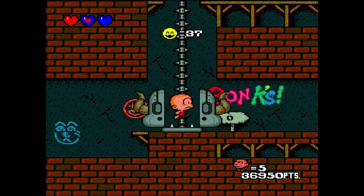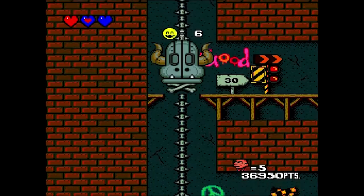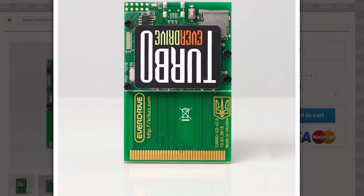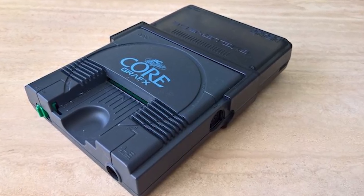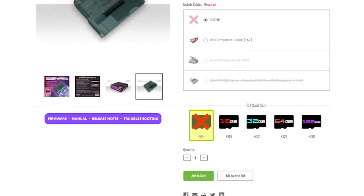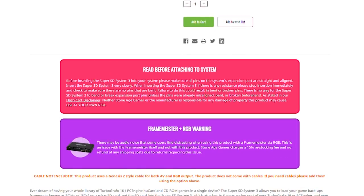Since the TurboGrafx-16 was pretty much a failure in the United States, it stands to reason that a lot of games are considerably rare and expensive. Region lock prevents imports from playing on local machines, but emulation is probably the best option if you don't have deep pockets. The Turbo EverDrive allows play for any hue card and is available for $78.99, but if you really want the full TurboGrafx experience, including CD games and RGB out, consider the SuperSD System 3. $300 might be very steep for some people, but when you consider the entire library costs almost $20,000, it's a drop in the bucket. Of course, you can emulate on PC and the Wii, but it takes a little bit more effort.